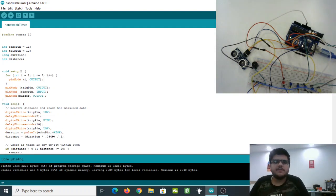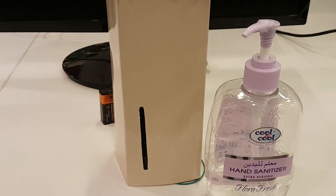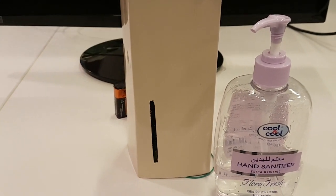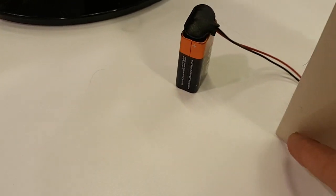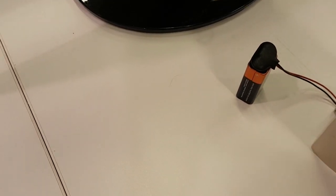Now you understand why we wrote that long buzzer code — it creates a musical tone at the end of 20 seconds. And it's working perfectly. Next, we'll add it to a casing to make it look beautiful. You can make the casing out of plastic, 3D print it, or use cardboard — that's totally up to you. This is what our final hand wash timer looks like. I've also connected the 9-volt battery connector to the Arduino board.